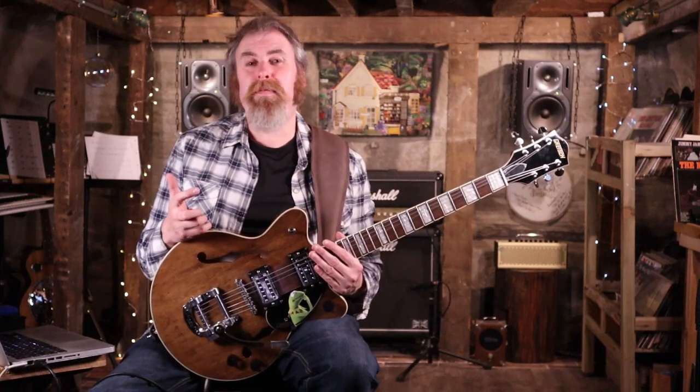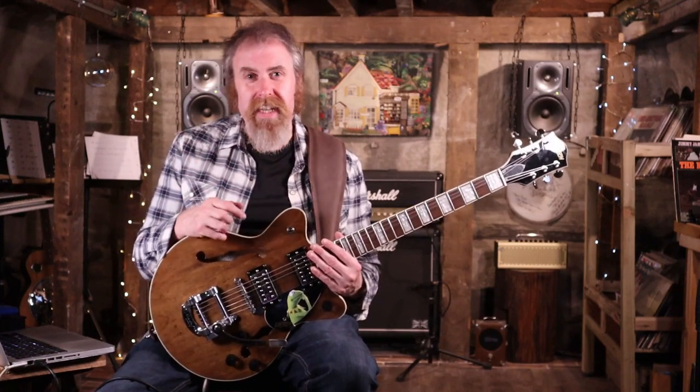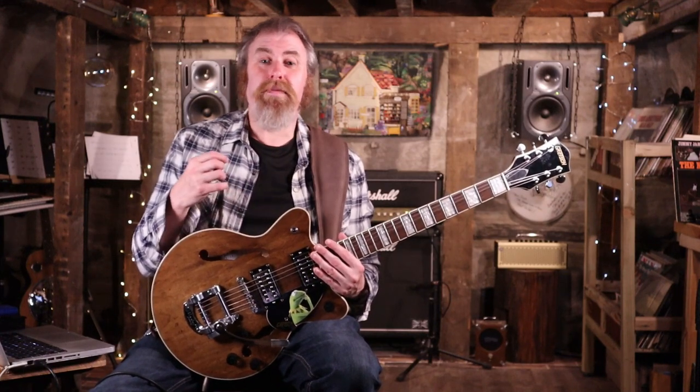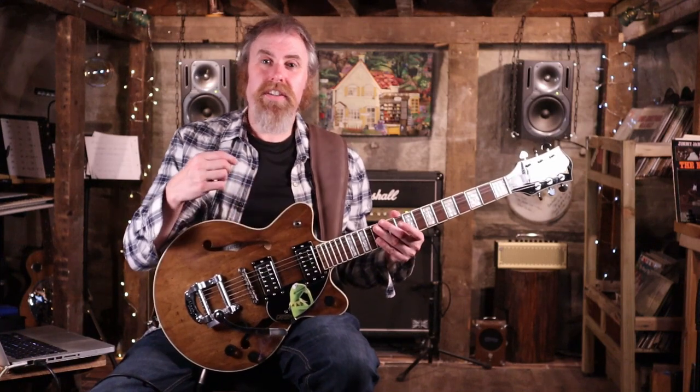A few people I know have just started to pick up the guitar — some have picked up a four string, some have picked up a three string. This is one of those songs that has a few basic chords in it but it's incredibly powerful. It's all about the dynamics, and as a beginner it's really nice to get yourself around a few basic chords to understand that with those few chords you can make such a powerful piece of music.